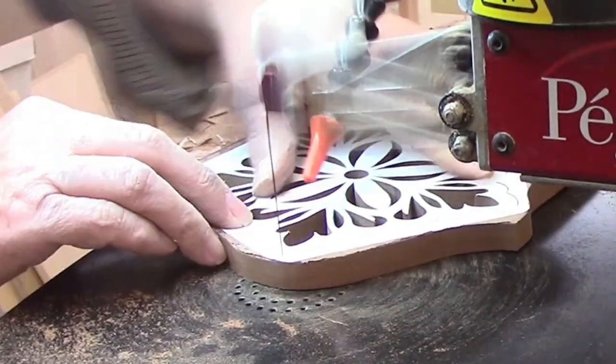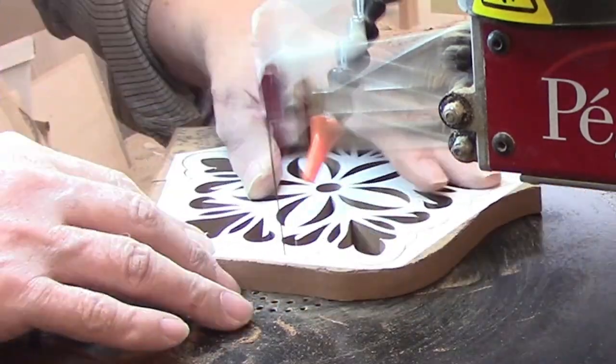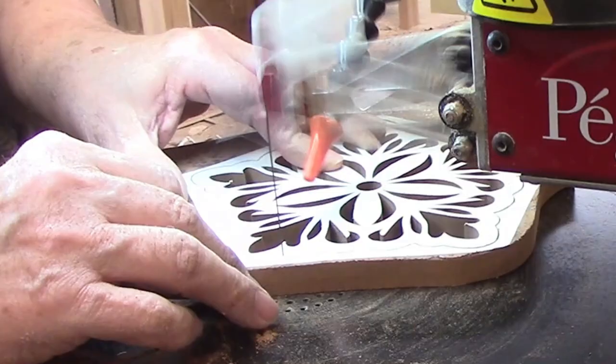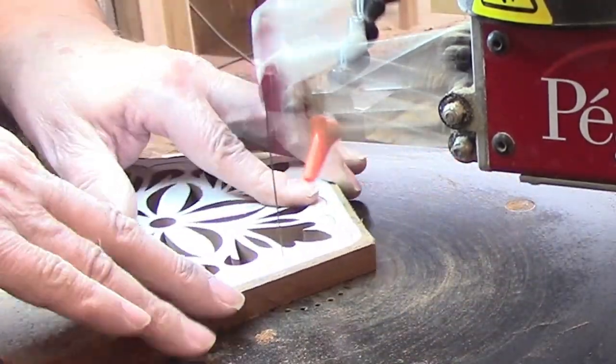Cutting the pattern is just a matter of following the lines and letting the blade do the work. There are many short curves, so you'll find yourself changing direction frequently. That's why I chose a No. 5 blade rather than a No. 7 — the complexity of the pattern.